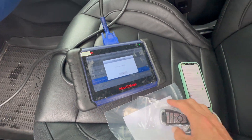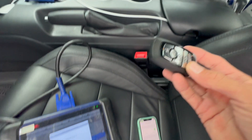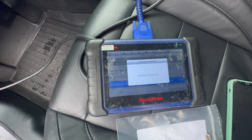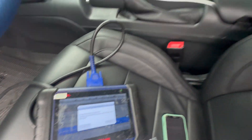Now we're going to add the smart key. It says number of keys are two. We're going to put the new key inside the slot and just hit okay. And we heard the click.